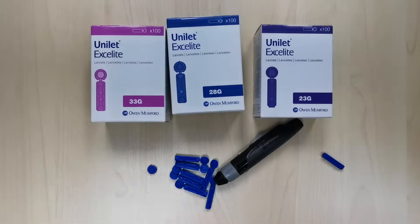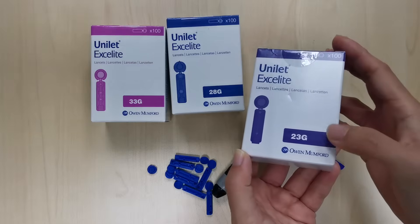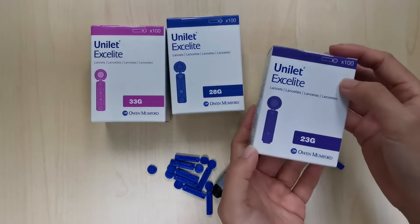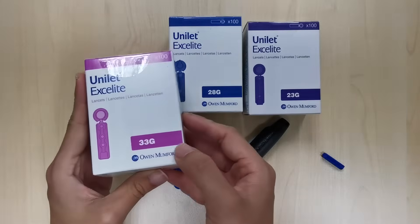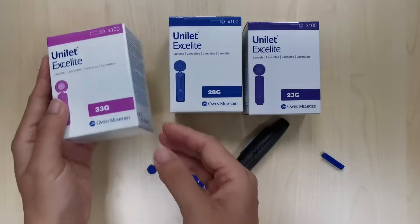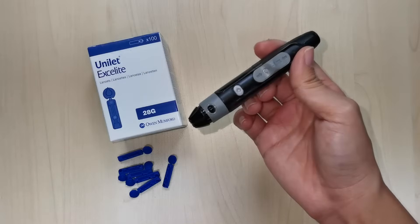There are also other sizes such as the 23 gauge, which is a thicker needle — it's for you if you have thicker skin and need a bigger puncture to get enough blood. Or 33 gauge, which is a thinner needle, ideal for young children or adults with thin skin who only need a smaller puncture.